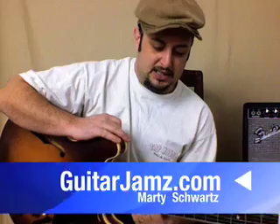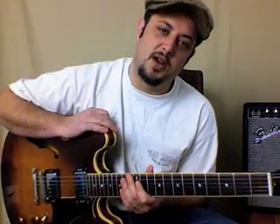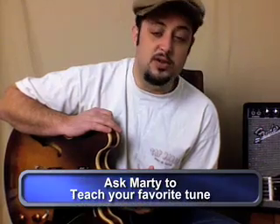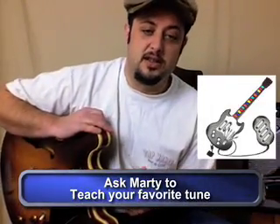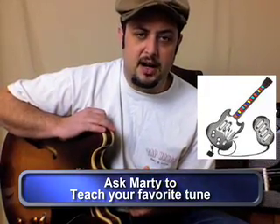Hey, what's up? Marty here, guitarjams.com. Happy New Year 2009! Let's make it a good one. I'm getting a lot of requests from beginners — obviously the holiday season's over, people get new guitars and are trying to learn. So I'm going to dedicate a few of the next videos to the beginners out there.